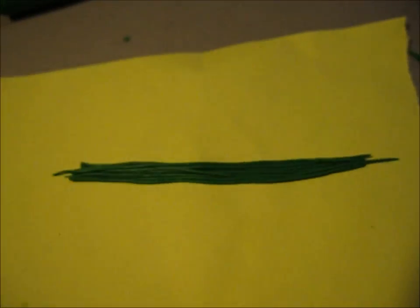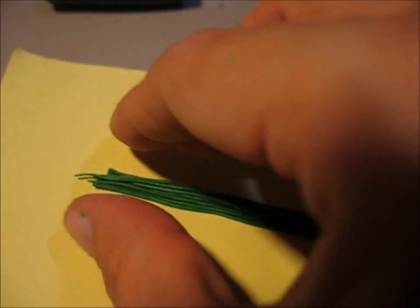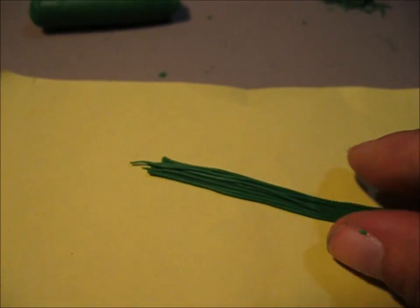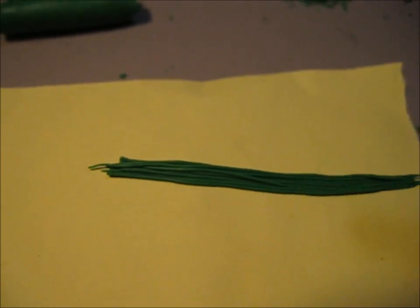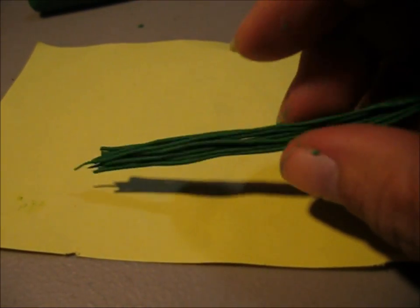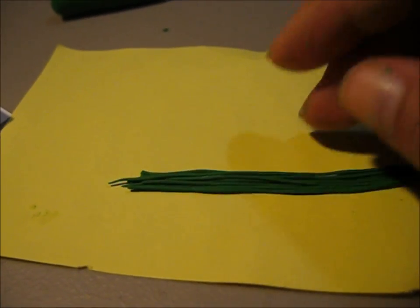When you cook these, you want to put them together and just push them together just the tiniest little bit. You don't want to squish them, but you do want them to kind of stick together — it just helps when you're cutting them. So it's just one piece like that. This was cooked for about three minutes; that's all you need. It doesn't need to be that hard, just hard enough so that it's not all mushy when you cut it.